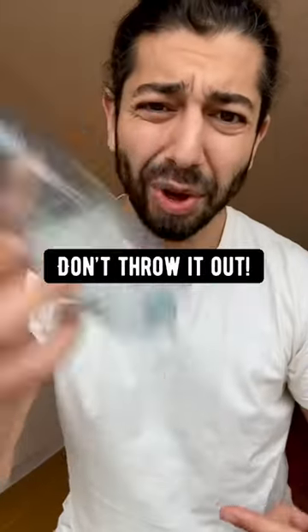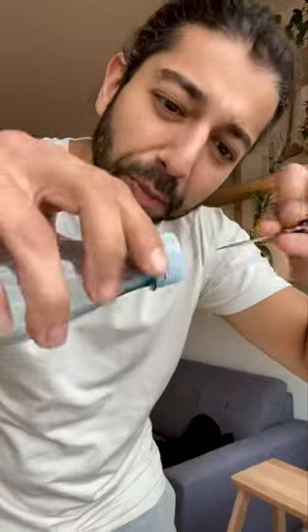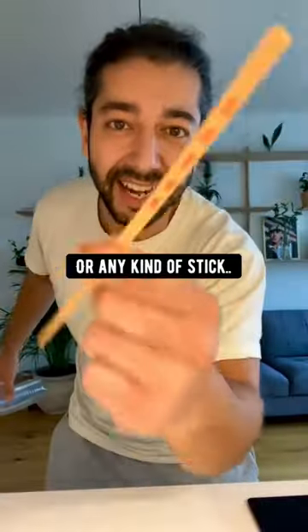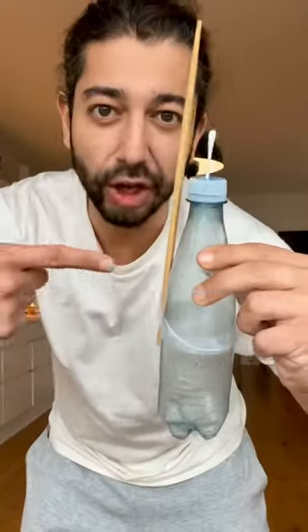When you're done with a plastic bottle, don't throw it out. Instead, what you want to do is poke a hole in the cap and put a Q-tip through it. Then grab a chopstick or any kind of stick and tape it to the bottle. This is what you want it to look like.